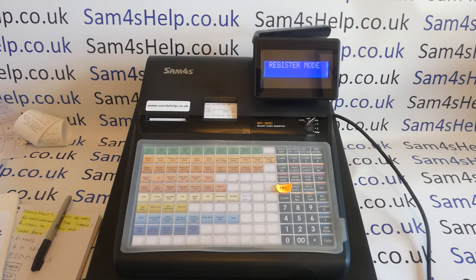This video from Sam Forrestal — we're taking another look at cashback on the ER900 series of tills. In my previous video on cashback, I showed you Method 1 for accounting for cashback sales, where we set up a received on account and paid out button to account for someone paying by card and you giving them money back in cash, and making sure that your till balanced up. I'll quickly show you how that works.